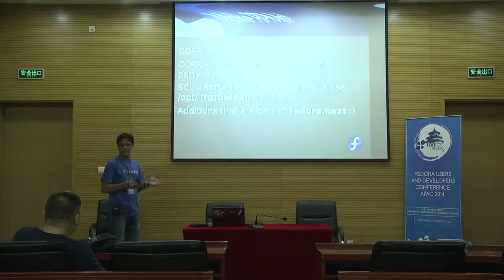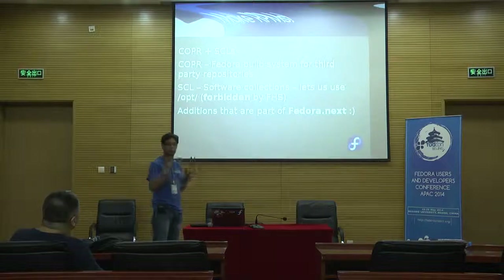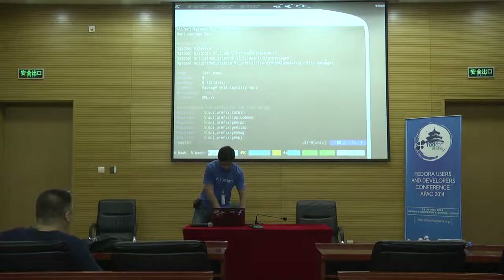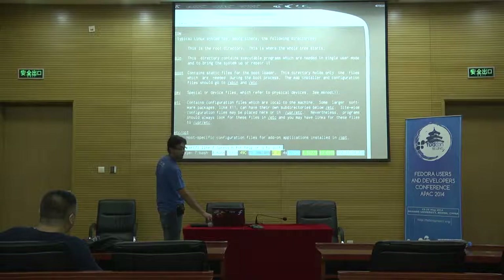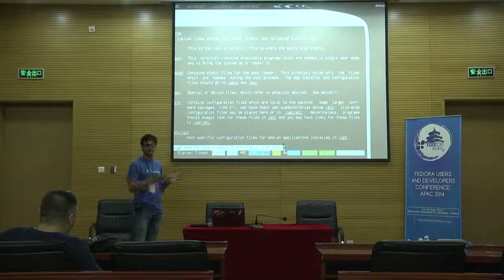You need to make RPMs. Because there's a lot of software, you need to combine it, integrate it properly, and make RPMs so you can install it using YUM or your package manager. The thing is, since ROS is a huge suite, upstream likes to install it in /opt. According to the Filesystem Hierarchy Standard, /opt is forbidden — we do not use /opt. According to the Fedora guidelines also, /opt is forbidden.